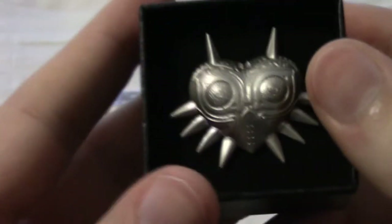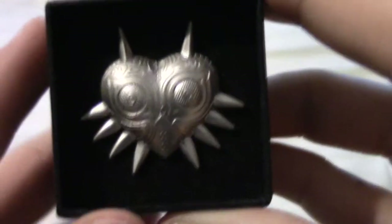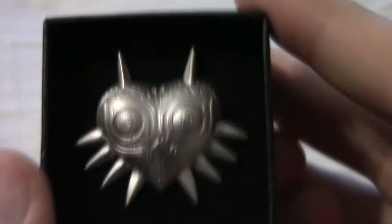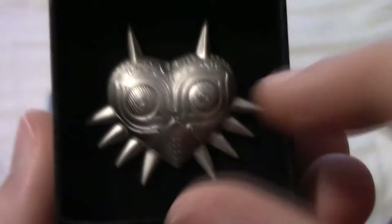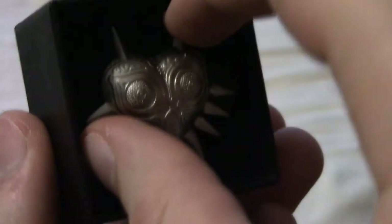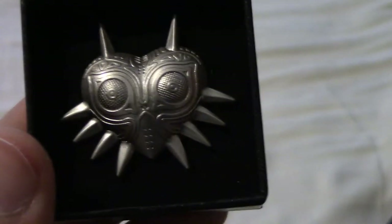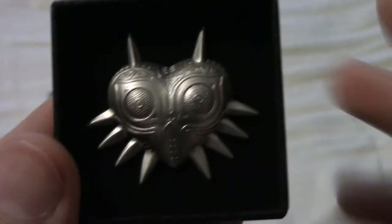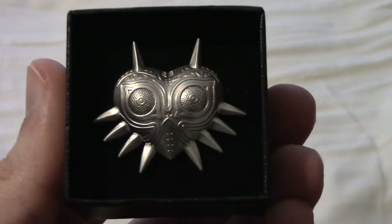Wow, it's really, really detailed. So here's what the front of the Majora's Mask pin looks like. This is a collectible I'm afraid to take out of the box because it's so beautiful that I don't want to wreck it by removing it. I think I'm just going to leave it like this, but I heard on the back there's an emblem that says Legend of Zelda Majora's Mask 3D. I love this, and I'm glad I picked it up with the Code Name: S.T.E.A.M. game.